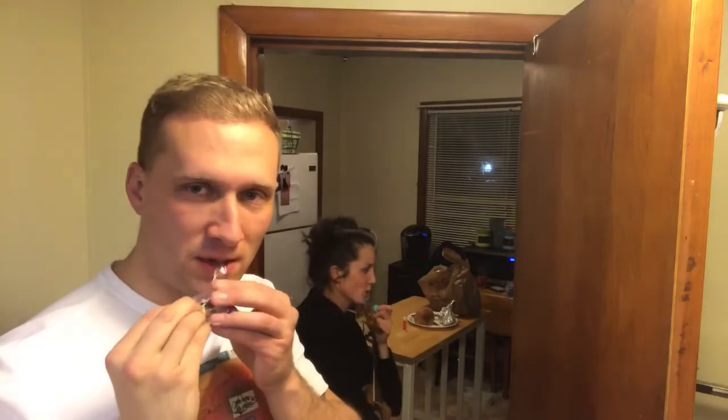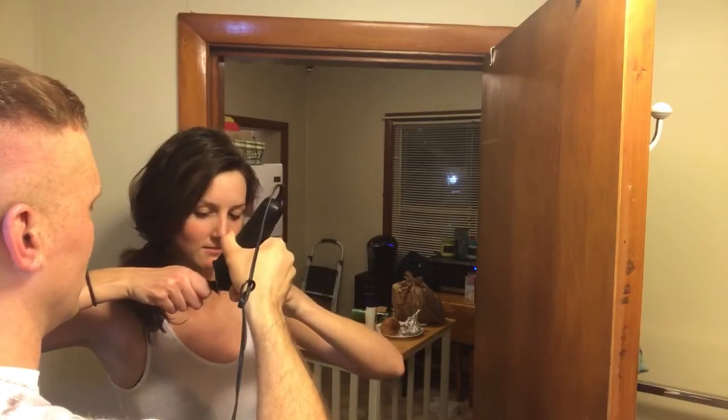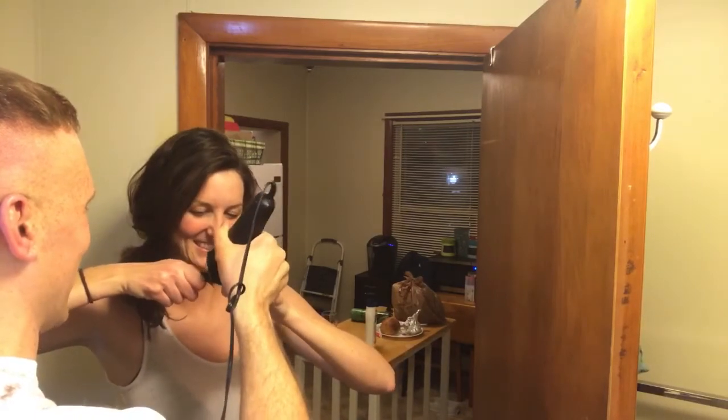This is every guy's fantasy — two girls down by your legs but they're shaving your legs. My clippers are scared, they won't go through — it's so thick and oily.